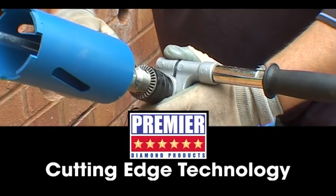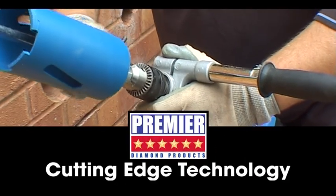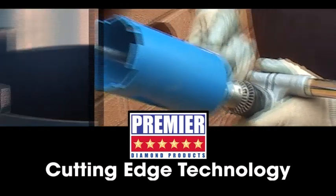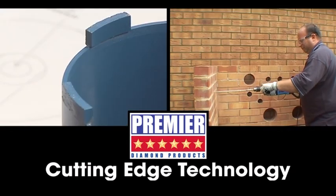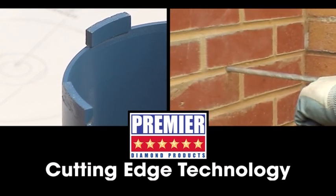Dry diamond cores are primarily used for drilling through general building materials such as house brick and internal wall materials. They are ideally suited for plumbers, heating engineers, kitchen fitters and general builders.